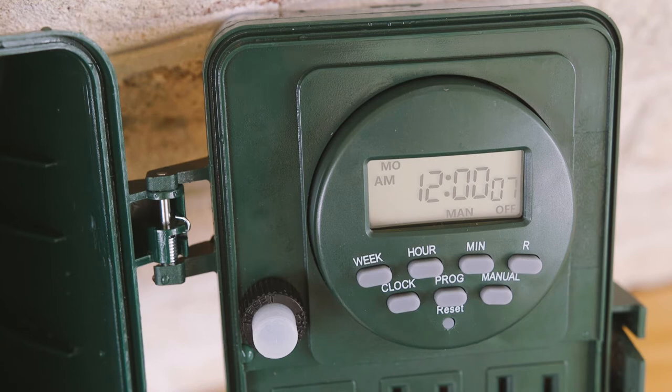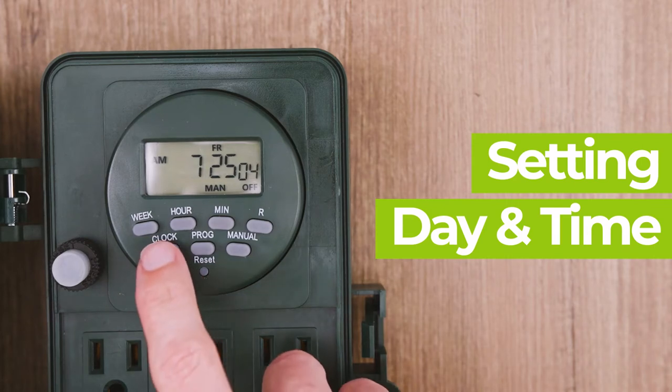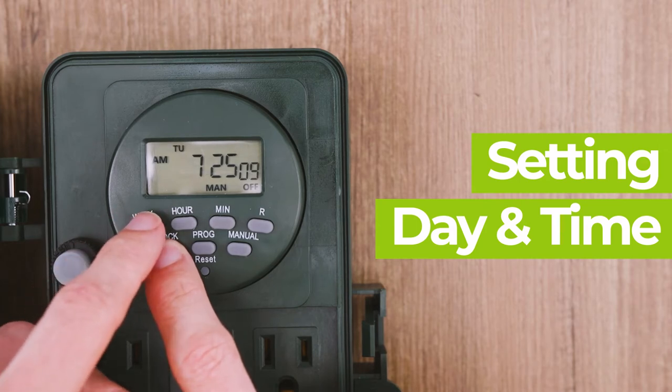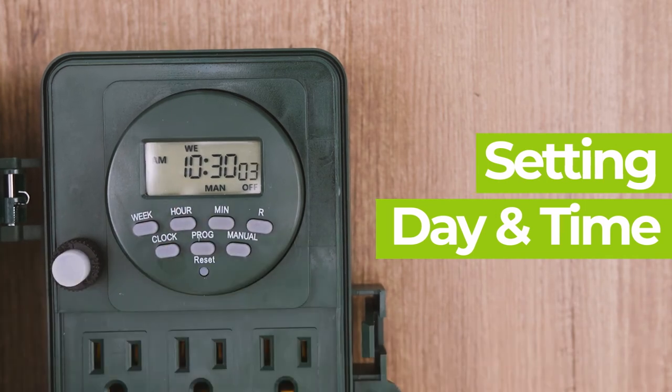With a charged battery, you can now set the timer up at the comfort of your chair. Let's set up the current time and day. While pressing and holding the clock button, press week until the desired day appears at the top of the screen. Repeat this process for both the hour and min buttons until the desired date and time are selected.